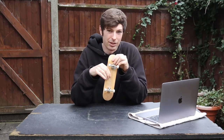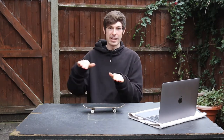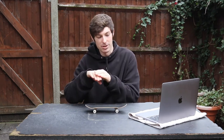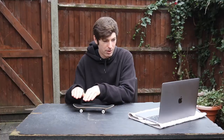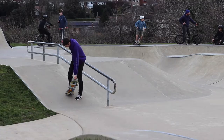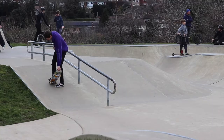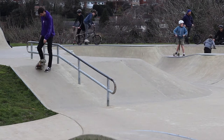A good practice step is to do it on a slope or a small straight ramp, like a bank. Take it step by step — start from the smallest point at the bottom of the ramp, stall your tail with your foot firmly on it, then slam those front trucks. Once you're comfortable rolling away, go a little bit higher and a little bit higher until you feel comfortable enough to do it all the way at the top and roll away with speed.